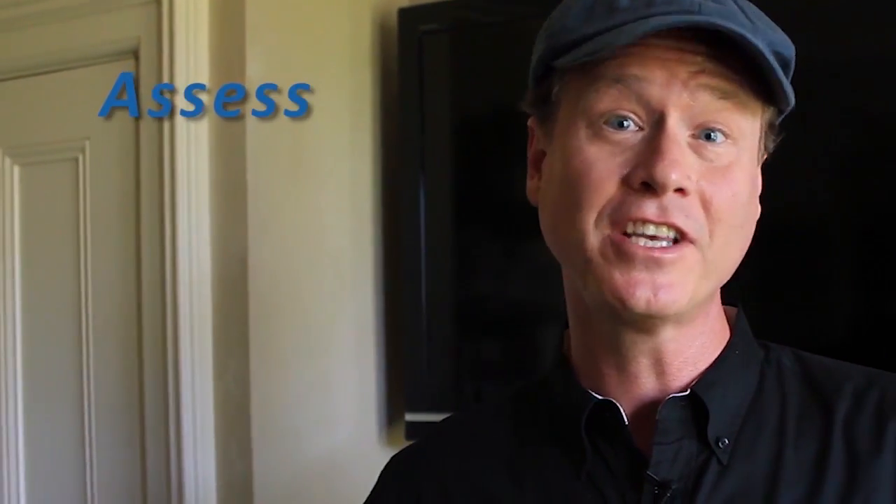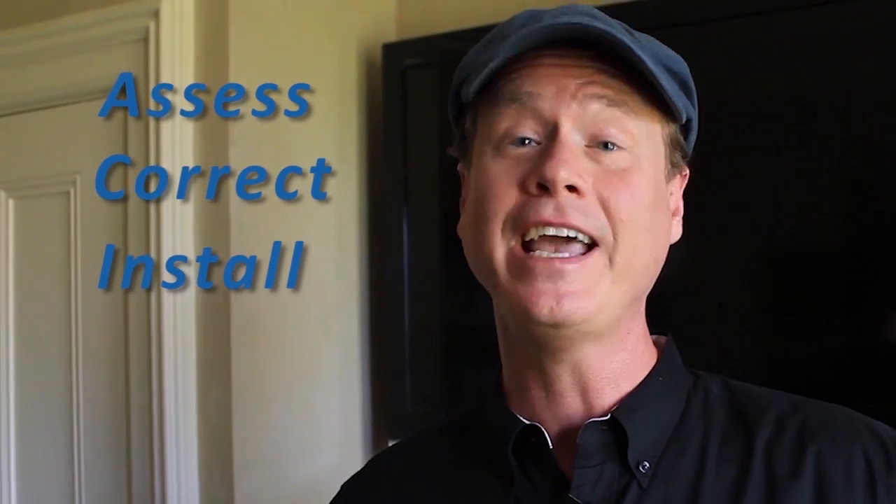Thanks Ryan. There are four steps to installing Mocha-enabled products and technology. They are: assess, correct, install, and test.